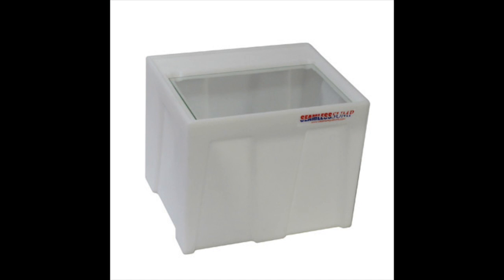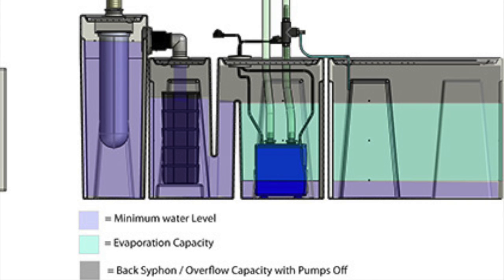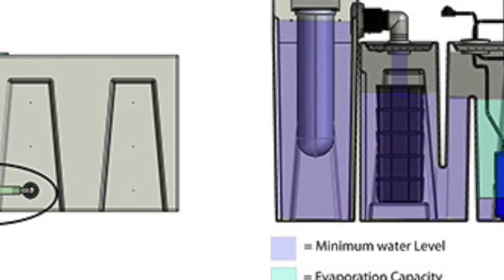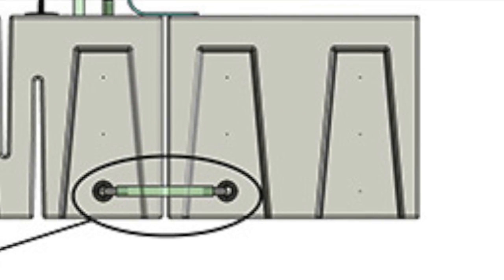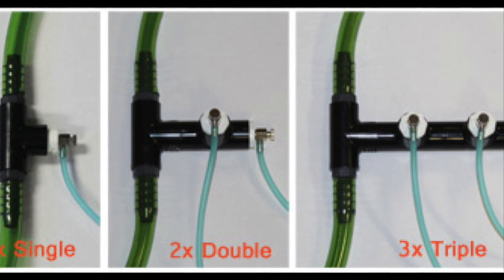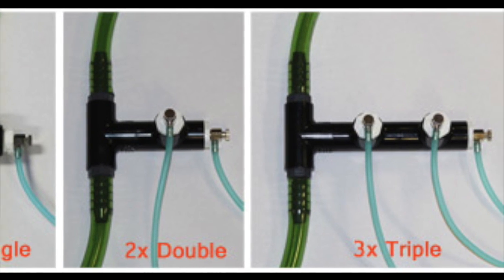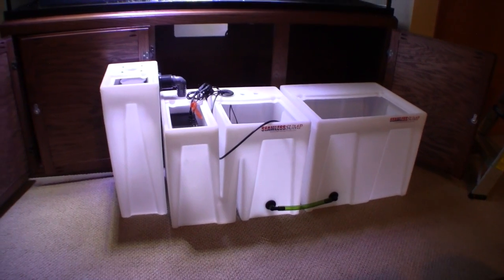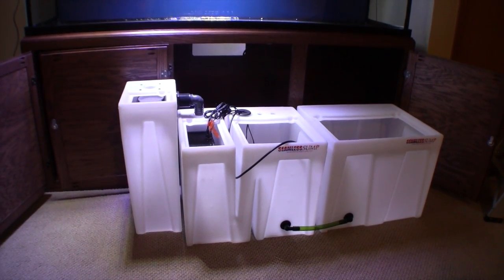The seamless sump reservoir tub provides additional water volume to the entire aquarium system. The tub can be used for many functions, such as an evaporation tub, a place for holding feeder fish, or a refugium. The reservoir tub connects to other tubs through bulkheads and connecting hoses. Water flow can be directed through the reservoir using a recirculation tee, which redirects a small amount of water from a return pump, so an additional circulation pump in the reservoir is not necessary.